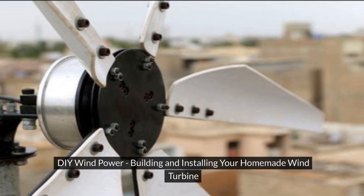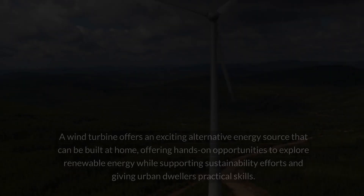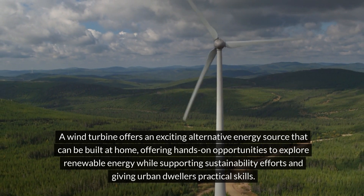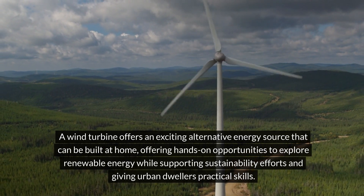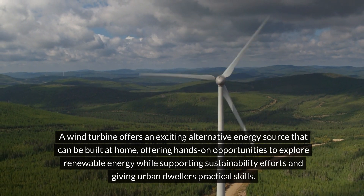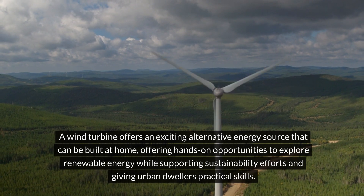DIY Wind Power: Building and Installing Your Homemade Wind Turbine. A wind turbine offers an exciting alternative energy source that can be built at home, offering hands-on opportunities to explore renewable energy while supporting sustainability efforts and giving urban dwellers practical skills.